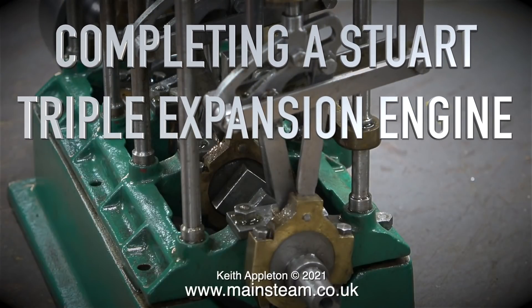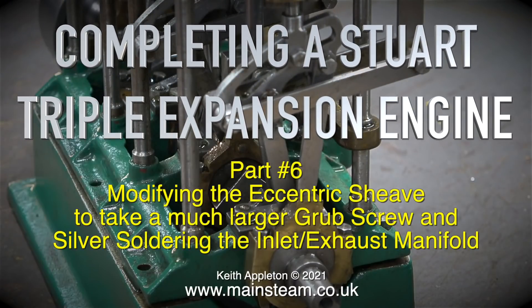Completing a Stuart triple expansion engine, part 6: modifying the eccentric sheave to take a much larger grub screw, and silver soldering the inlet exhaust manifold.